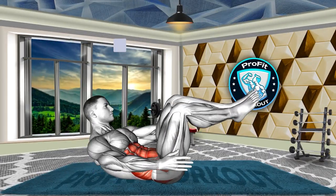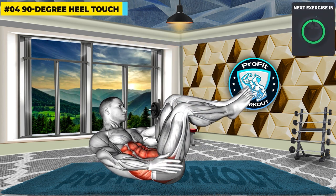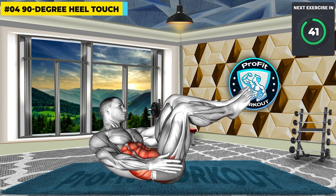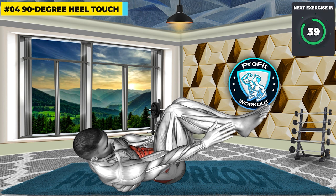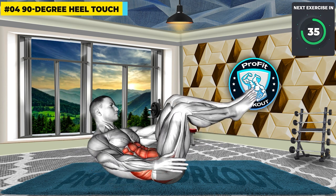3, 2, 1, GO! Carve out your obliques and enhance flexibility with a 90-degree heel touch. By engaging your core, this exercise not only contributes to a more defined waistline, but also aids in overall core stability.